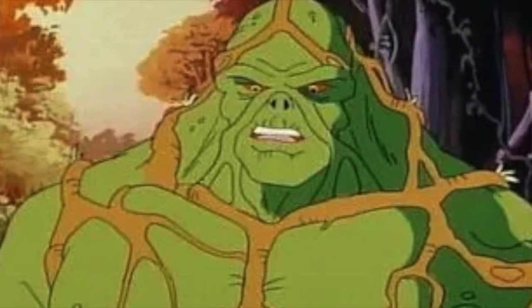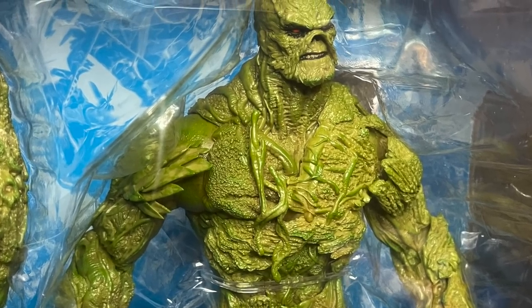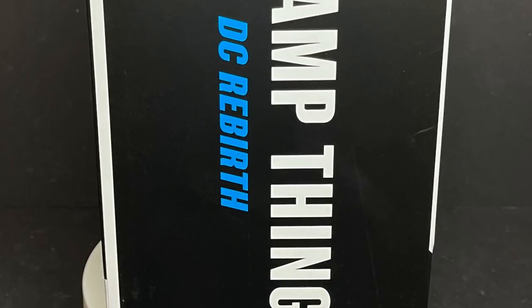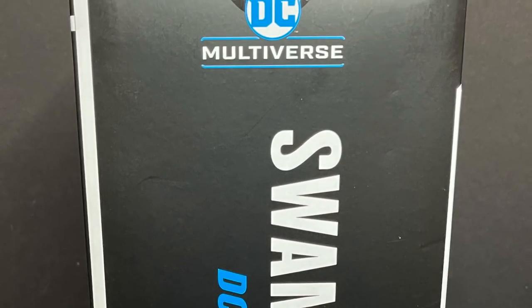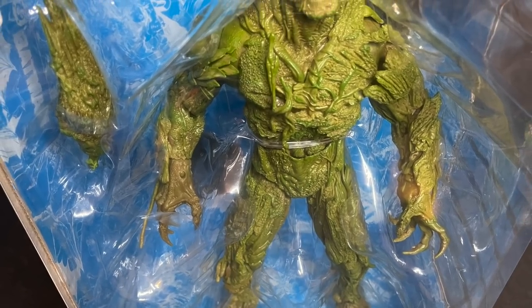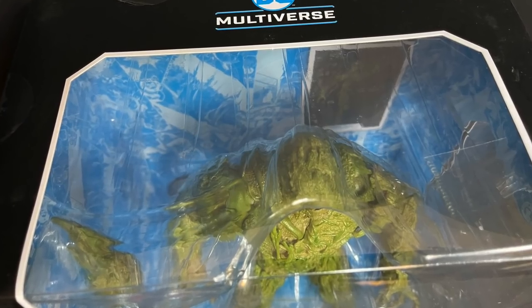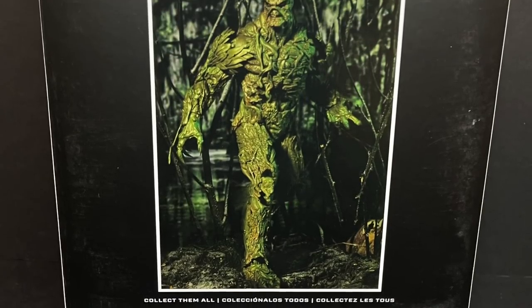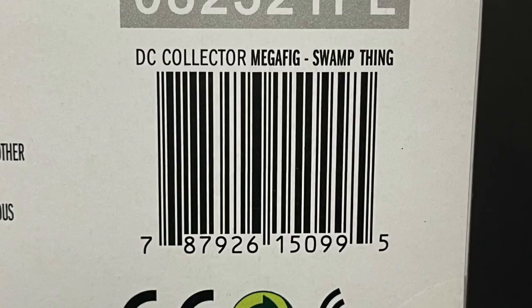I like the old toys, not so much the cartoon. We can talk about that later. It's a very detailed Swamp Thing, and the box is absolutely enormous. So enormous that you would think it's a good fit for a giant mega figure, but there's a lot of space in there — they could have fit a few more parts in. On the back side, you get a really nice look at the figure, and here's the barcode as well. They haven't started to hit store shelves just yet; mine got shipped in from Amazon, so if you order it off Amazon, look for yours — hopefully coming soon.